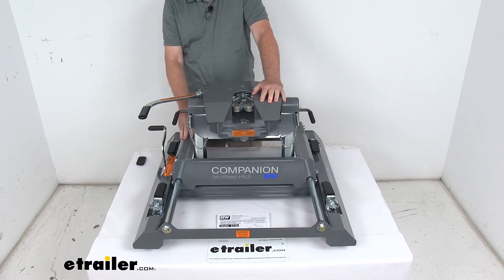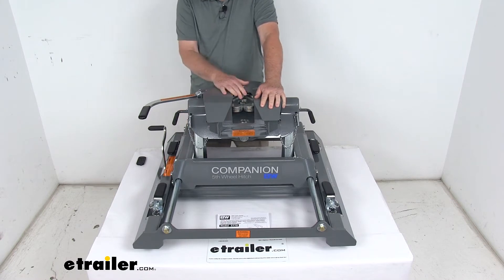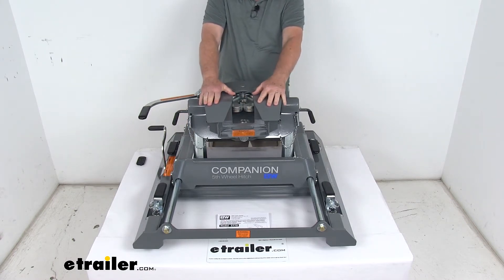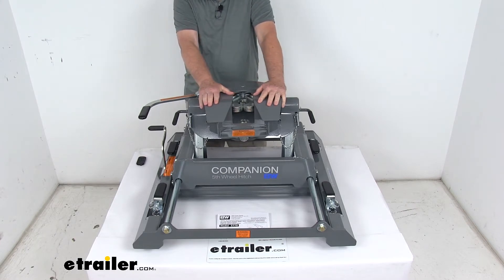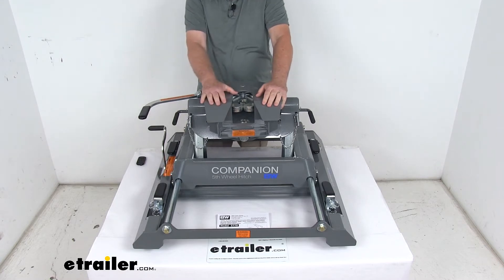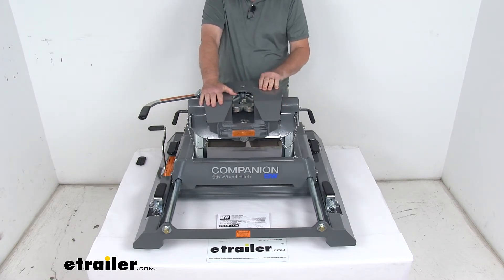This fifth wheel hitch is designed to mount in your truck bed so that you can tow your fifth wheel trailer. It works with the factory installed fifth wheel towing prep package from Chevrolet and GMC. This one uses the built-in slider, which will provide the clearance required for your short bed truck to turn safely at slow speeds.